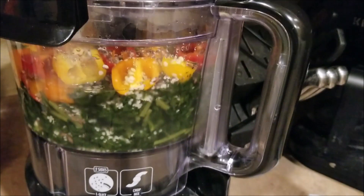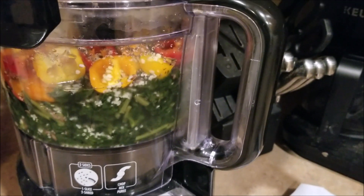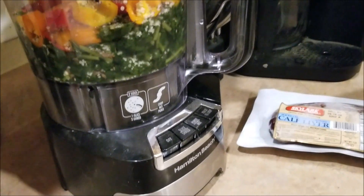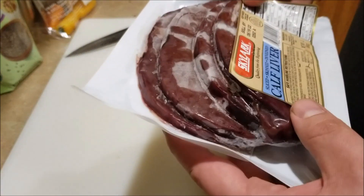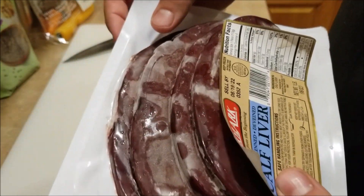We blend it up, and this lasts throughout the whole week. Then periodically throughout the week we feed it to the dogs about every other day. Now, while we're letting the vegetables settle here, we move on to the next part.